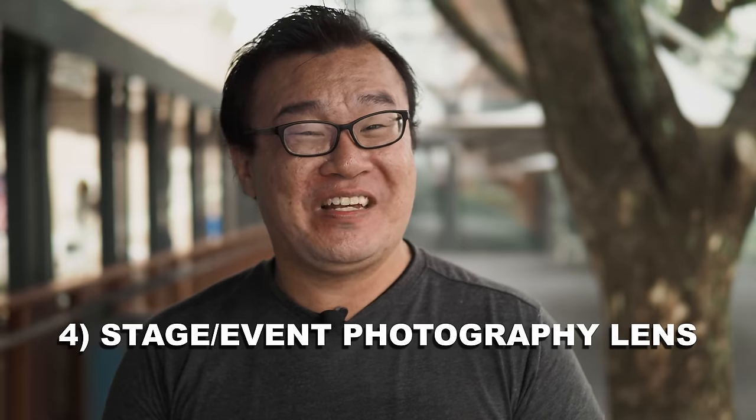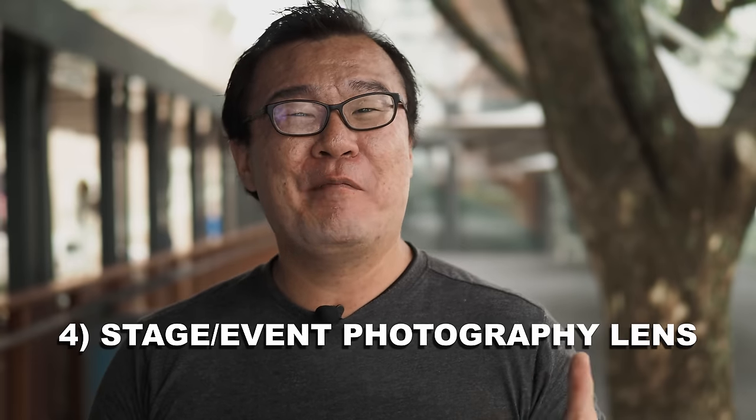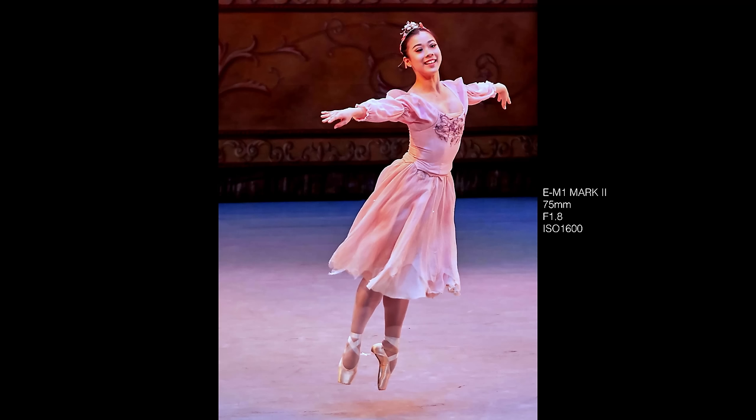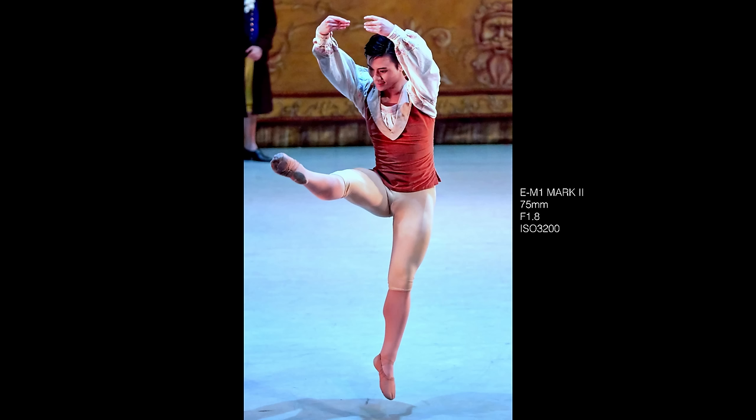Reason number four: I intend to shoot more stage-related photography. I've been shooting mini concerts, live music performances, theater, and dance performances. A lot of stage photography requires a telephoto lens, and being the official photographer I can go very near to the stage. I rarely have to zoom all the way to 150mm, so the 75mm is the right lens for this.